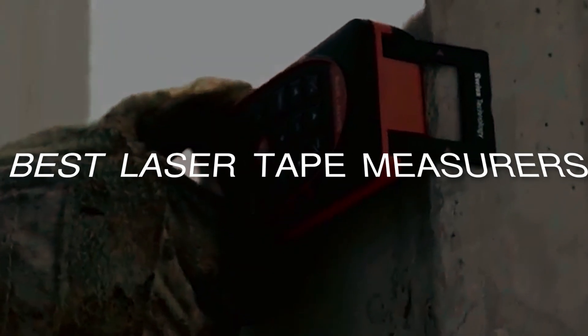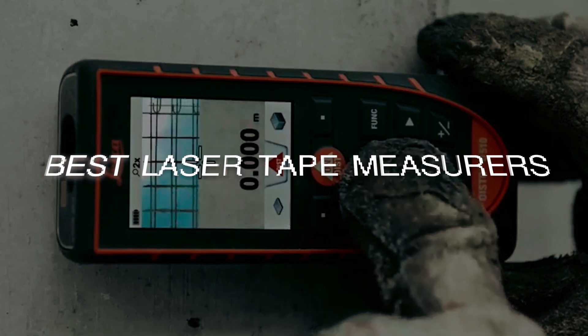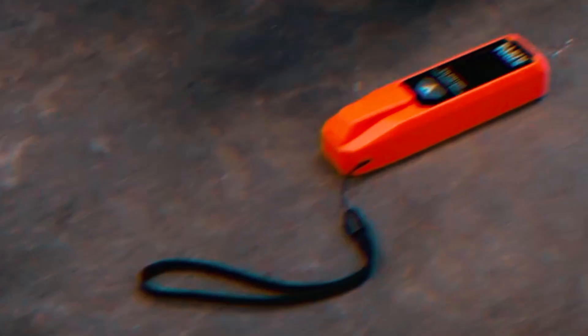In this video, we're diving into the best laser tape measurers to help you choose the perfect tool for accurate and hassle-free measurement. Whether you're a DIY enthusiast or a professional, we've got you covered with our top picks. Let's get started.